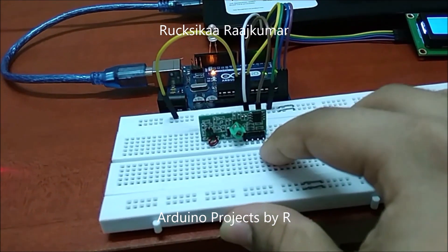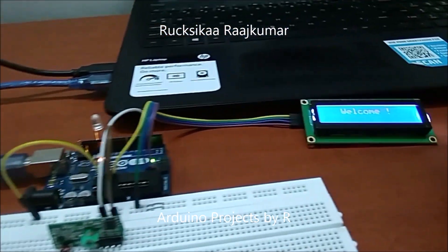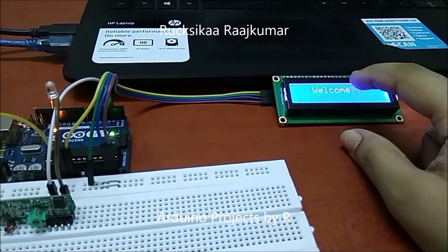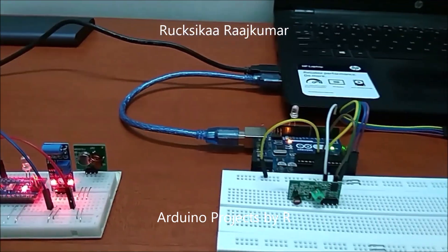This sends signals to my RF receiver, and once it receives the accurate decimal code, this LED will light up and you will see a message on the LCD screen saying that a shock is detected.